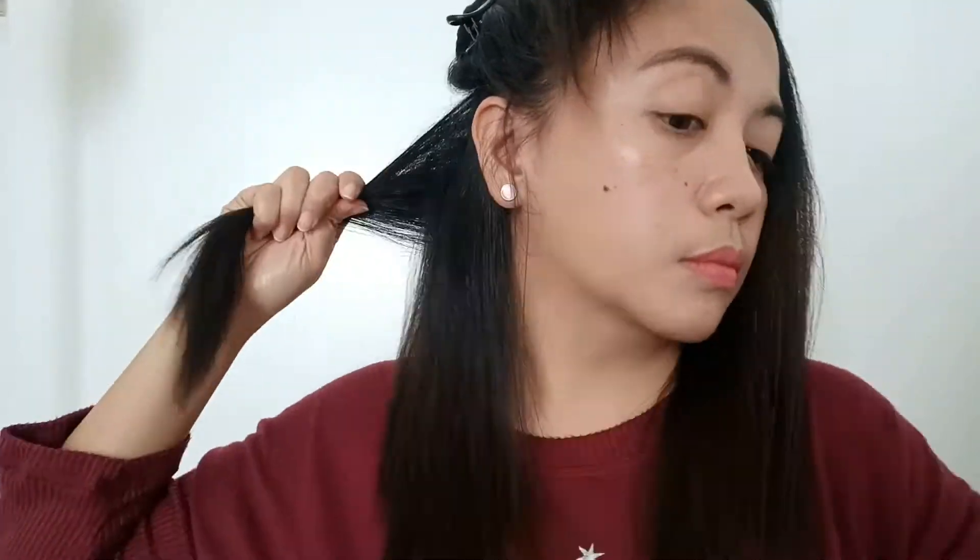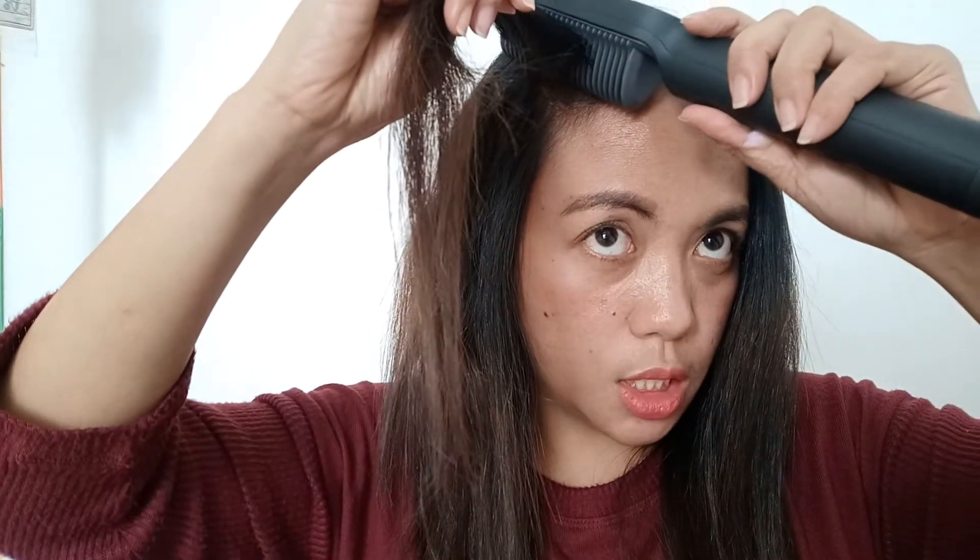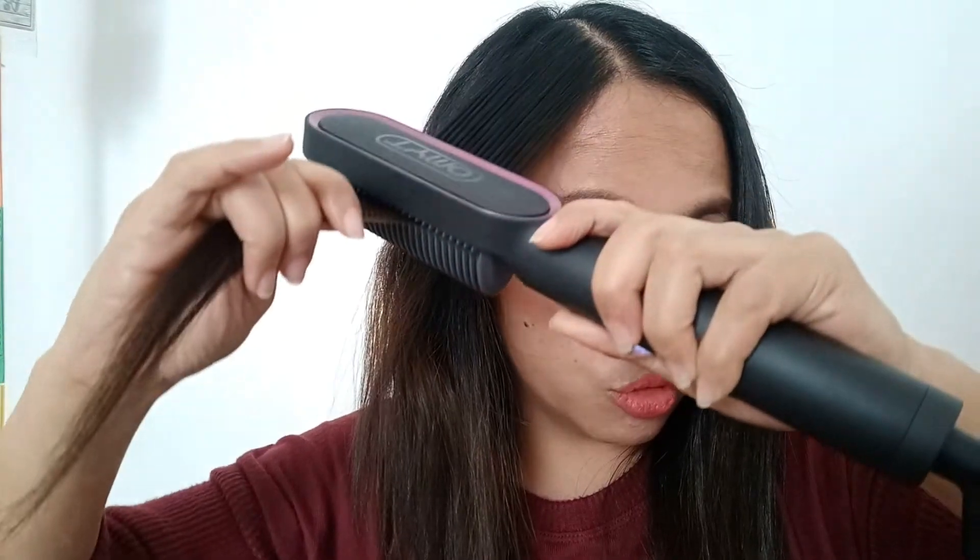Straight na! Itong pinaka-sutil na bahagi ng aking buhok yung harapan — ang hirap niyang i-straight. Pero tignan natin dito sa Tymo na ito kung effective ba siya, tapos nasa second level na ako ng temperature. So ayan na siya — kita nyo siya — in three, two, one, down. Wow! See — straight na straight siya itong part na ito!